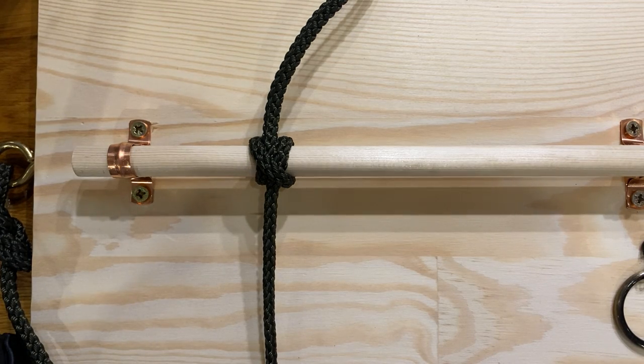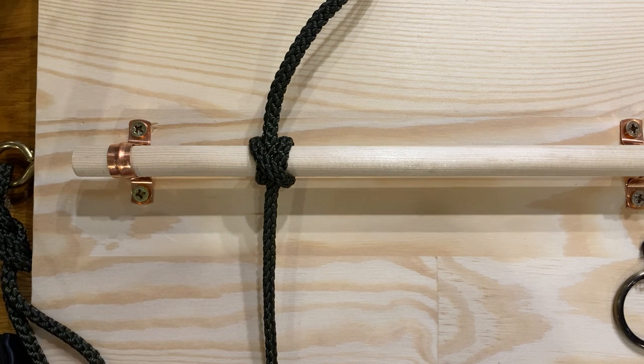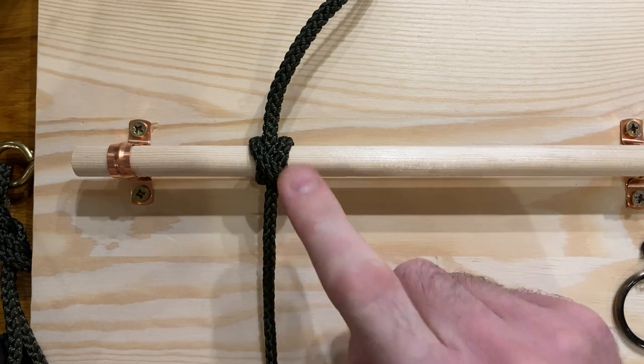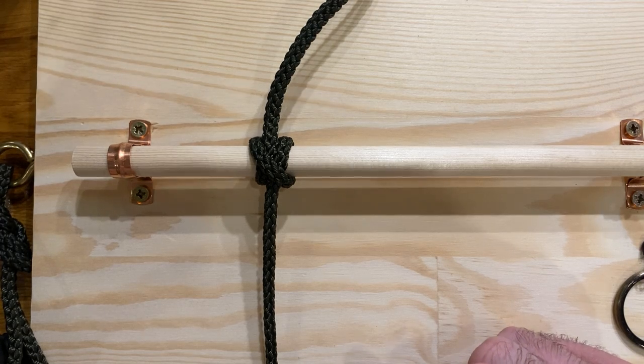Good evening ladies and gentlemen, it's Des back to talk to you this evening about some more hitches. We're going to talk next about the rolling hitch. Last video was about the clove hitch, and you can see I've got tied here a nice and tidy clove hitch.